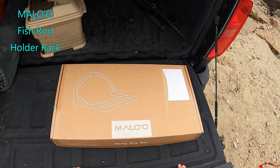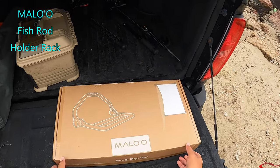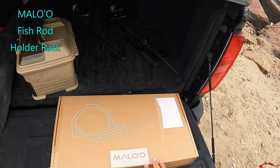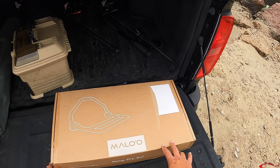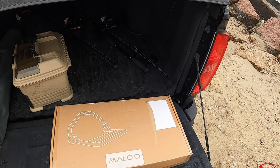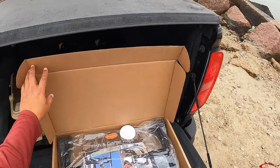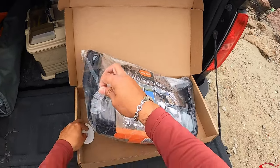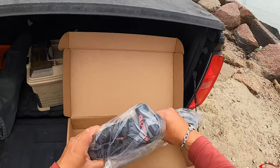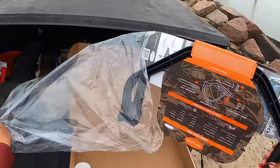One of the things I want to show you is this Malu rack. This is a pretty cool rack that I picked up. They have Malu — I think I'm saying it right — they have all kinds of cool stuff online: dry bags, apparel. This rack I'm going to probably be using more during summertime because I do a lot of wade fishing in the surf.